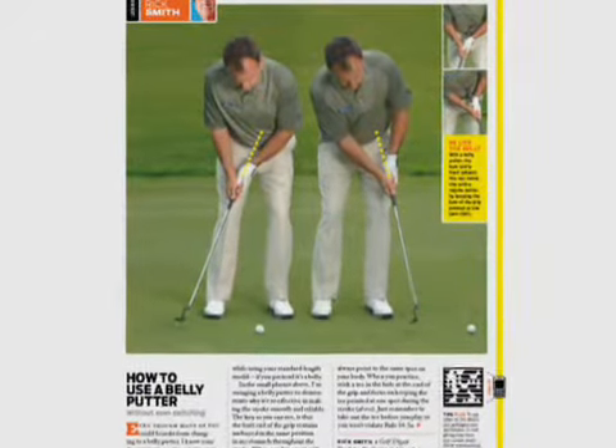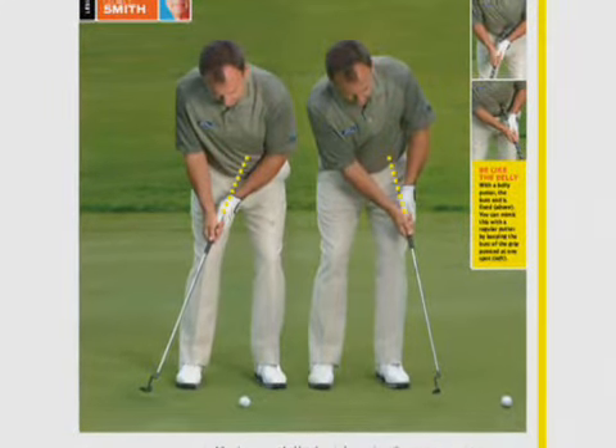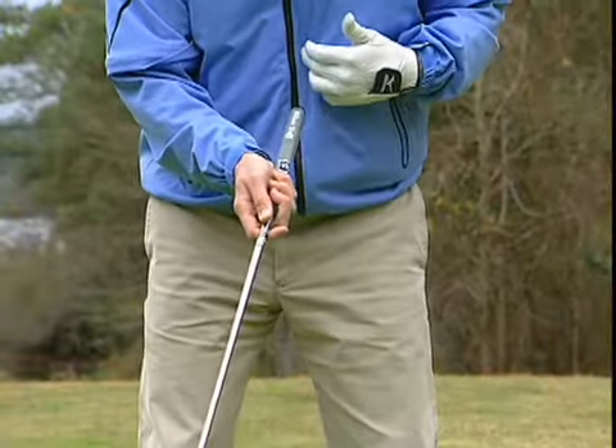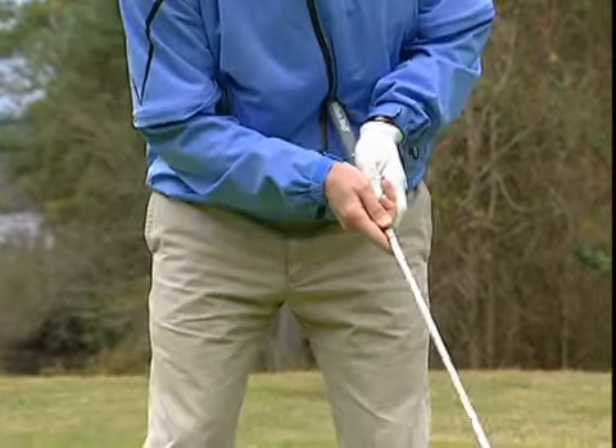Rick Smith demonstrates in the magazine why the belly putter is superior to the standard length or conventional putter. He says since the grip end of the belly putter is anchored in your stomach, it simplifies making a smooth, repeating stroke.